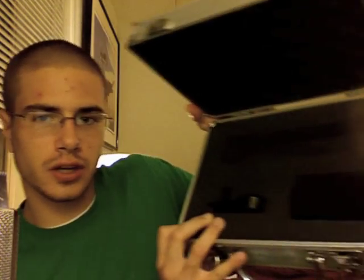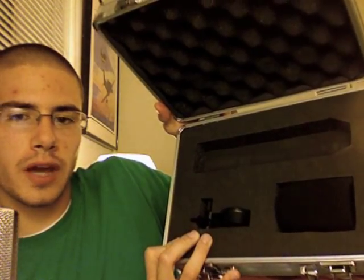The case is made out of aluminum — not the strongest of metals, but it'll do the job. Inside the case it's got nice foam padding, and it's got a place for the mic, clip, and a windscreen. The clip is just a standard MXL clip, the ones that come with the MXL 990 and similar mics. The windscreen isn't the thickest, but it does a pretty good job of blocking plosives and S sounds.